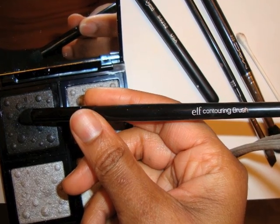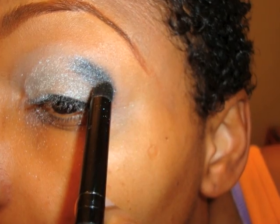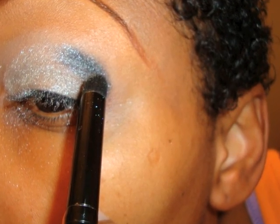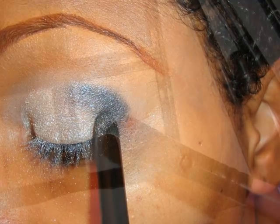I'm taking my e.l.f. contouring brush and I am dipping it into the Painted Black. Now this color is beautiful — I love this color. And I'm putting that right on the outer V of my eye using little circular motions.